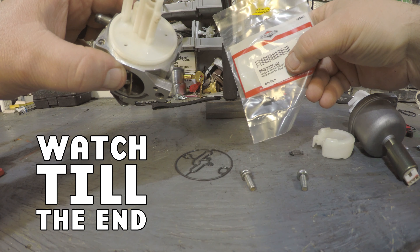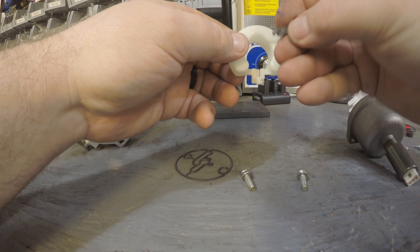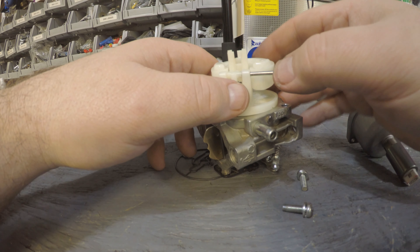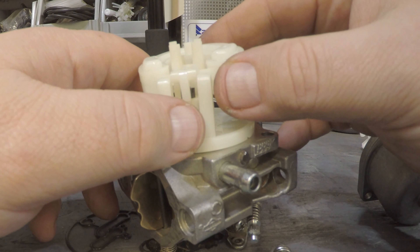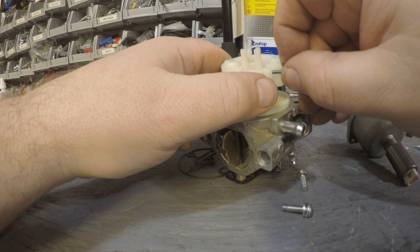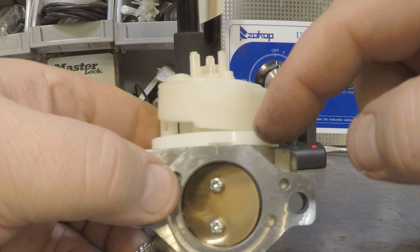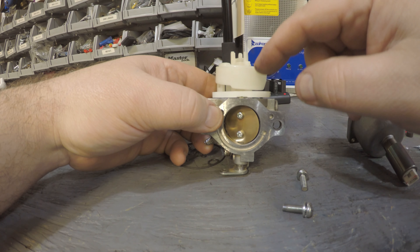I'm going to use the new Briggs and Stratton needle, part number 696136. Take your float, hold it with the needle-side toward the bottom, slide the needle down in there so it stays, then drop it down into the hole. While you've got the float out, shake it to see if there's any fluid inside — sometimes they crack, especially if the carburetor sat with water that froze and cracked the plastic. Push the pin through, make sure it's even on both sides, and verify the float has enough travel room — it shouldn't bottom all the way out.